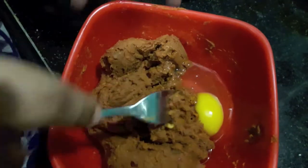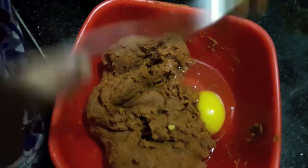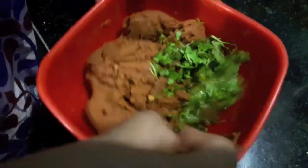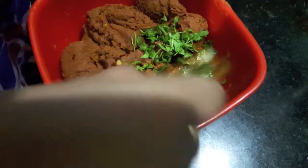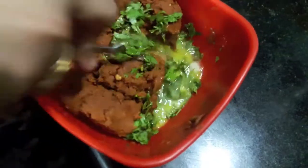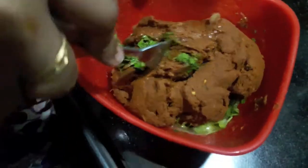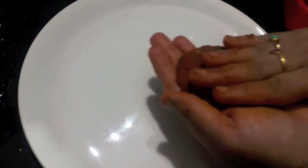Our kebab mixture is done — you can see the consistency. I've added 1 egg, then finely chopped green coriander. Mix it into the kebab mixture. Then take a small piece of the mixture and give it the shape of a kebab like this.